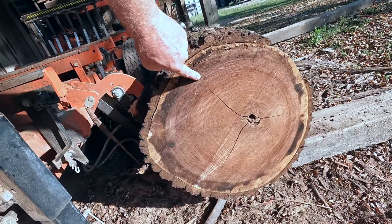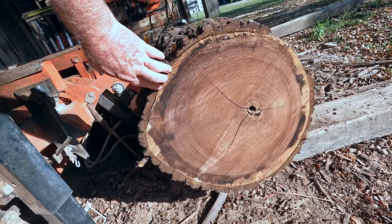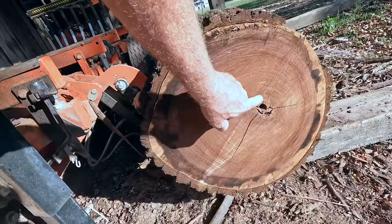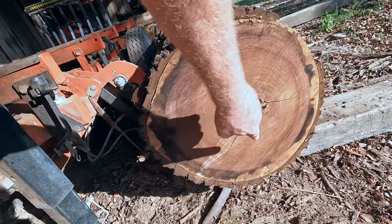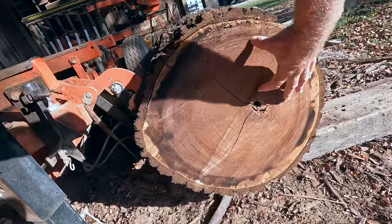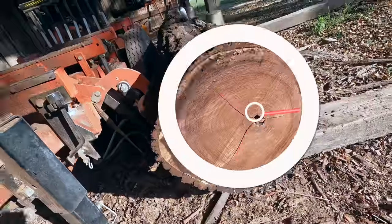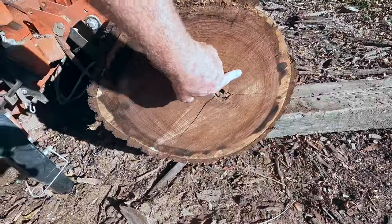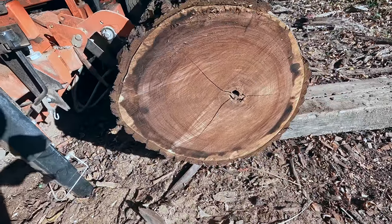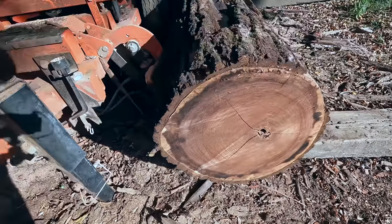Everything right in here is garbage, so on this particular log we're reduced to sawing donuts. We can't take anything from the center out — it's going to be discolored and low value. We can't take anything from here in because it's rotted. The wood is going to be here, here, and here. We've got the hole we're not going to get, we've got the outside we're not going to get — we've got to get the inside. But unlike a donut, this one's cut into three pieces.